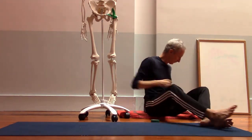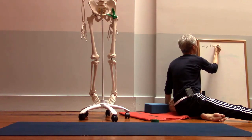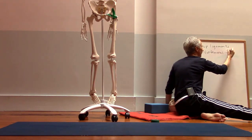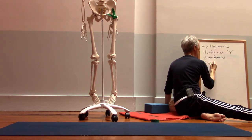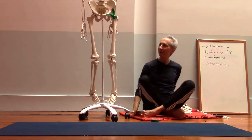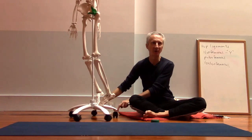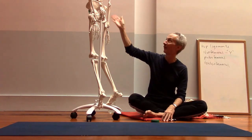So three hip ligaments: iliofemoral — the Y ligament — pubofemoral, and then the last one is called the ischiofemoral. Remember we have the different parts of the pelvic bones: the upper part is the ilium, the front part is the pubis, and the part that's in the back and bottom is the ischium. When we were children those were separate bones, and then by the time we get to be adults they all fuse together to form a single bone, one on the right side and one on the left side.